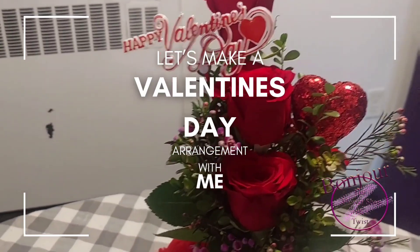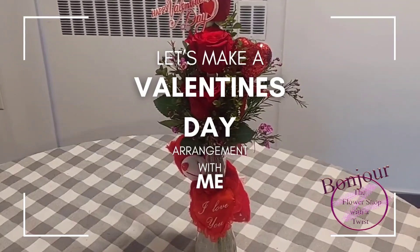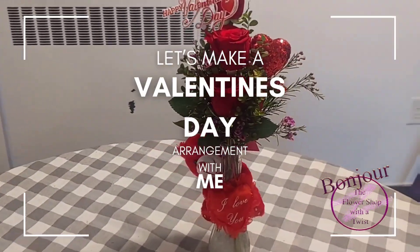Perfect. So, a nice little wave just to say Happy Valentine's Day. What do you think?